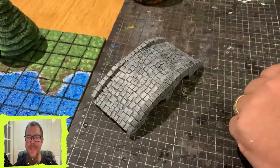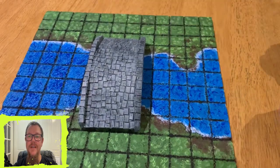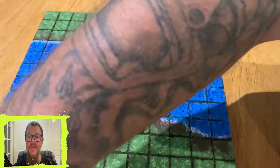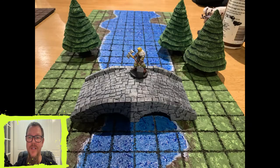So there we go, guys — another quick and easy build. I'm sure you can put this one to good use in your game. Throw it down, get one done, put it on the board, wow your players, enjoy. Until next time.